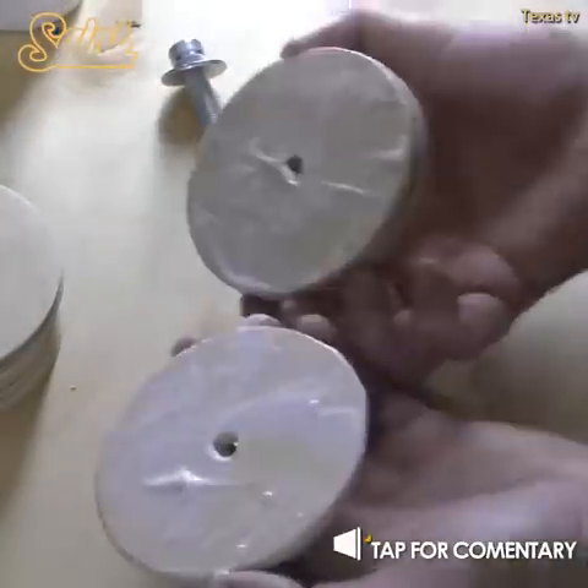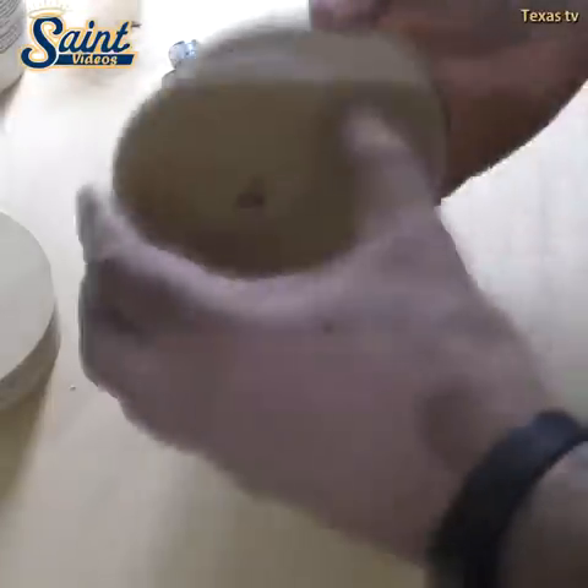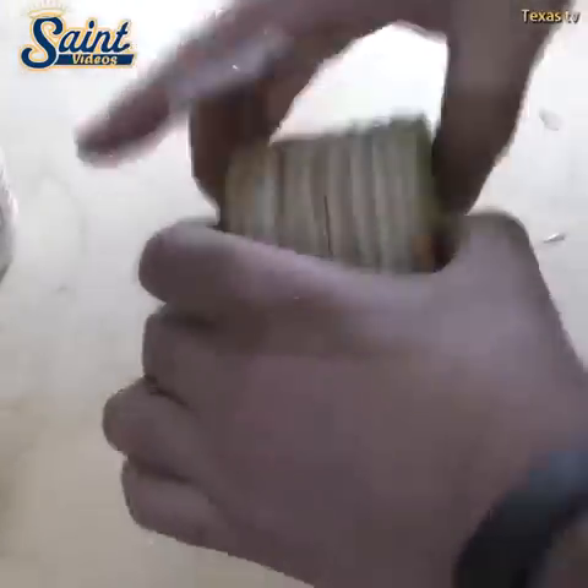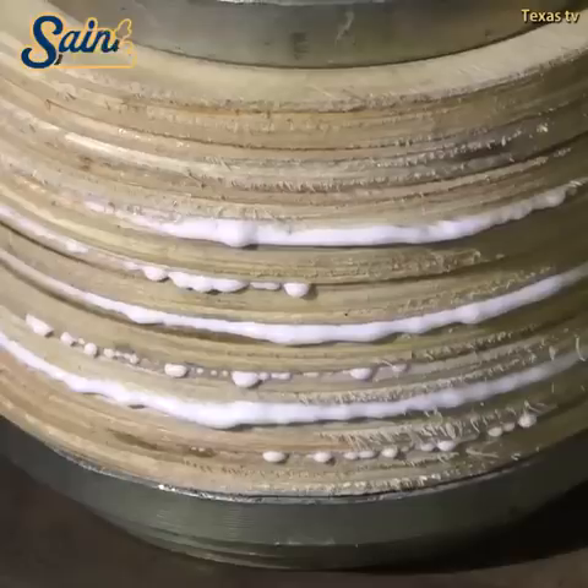A belt sander is more effective for large materials while the orbital sander is ideal for small spaces and pieces of furniture. A belt sander works effectively on flat surfaces while an orbital sander can work with various angles.